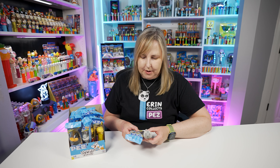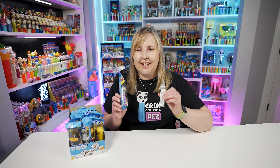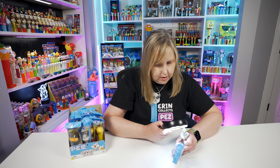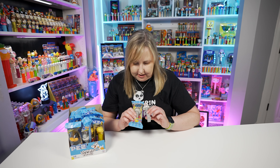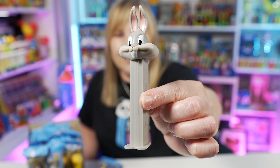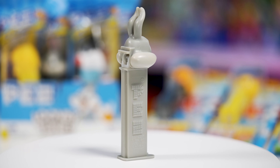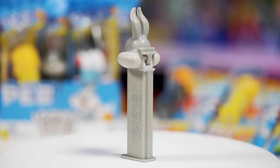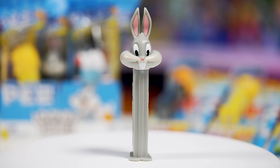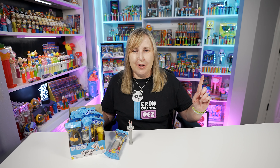So here's the Bugs Bunny that we've gotten. This one was first released back in 2021 for the Space Jam movie. I do have this one open already, but I wanted to compare these — are they really the same? If you've gotten any of these, like Space Jam versus the Looney Tunes one, and you see any differences, let me know. As far as I can tell, they look identical. Here's a closer look at the Bugs Bunny PEZ dispenser — this one's all gray. The head is gray and the stem matches the head perfectly, the same gray.